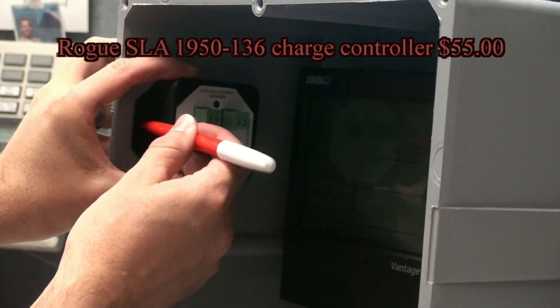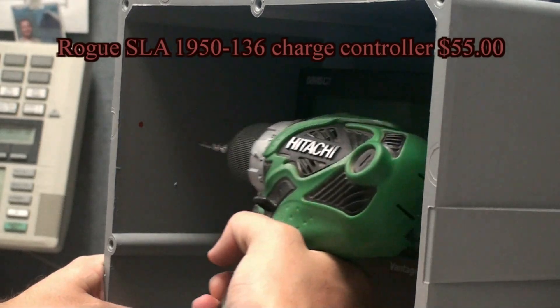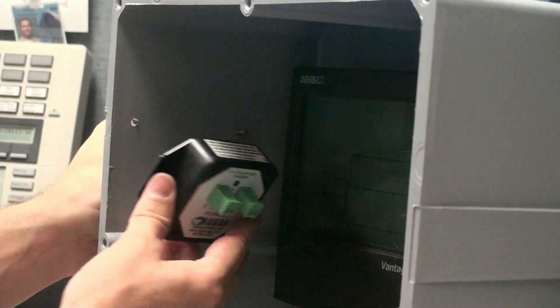In the same box as the weather console, we'll mount the charge controller on the left upper wall. The charge controller will make sure the solar panel doesn't overcharge the batteries.